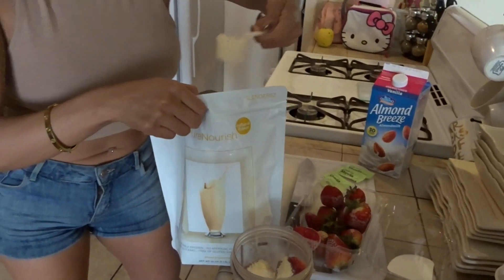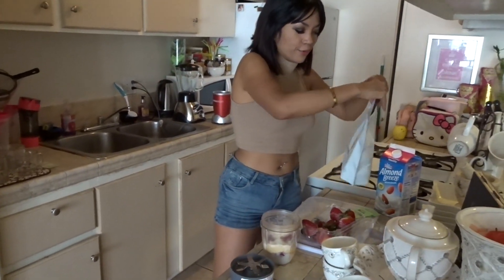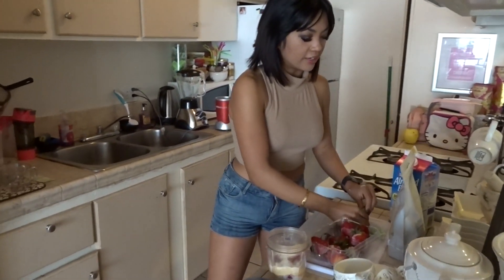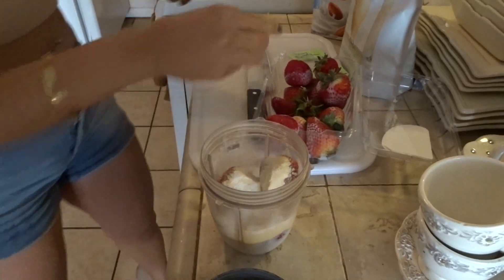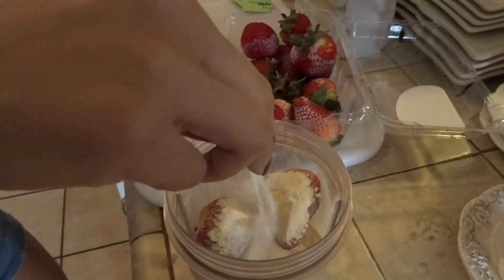What is this, real life? It is real life, guys! Whoever tells you that a diet or healthy living is hard — think again. We're gonna put stevia in here; I only use stevia, and three packets seem to always do the trick.